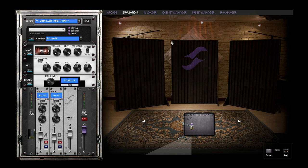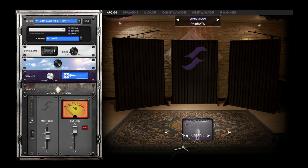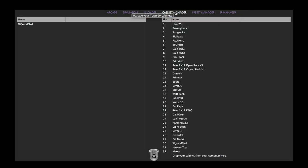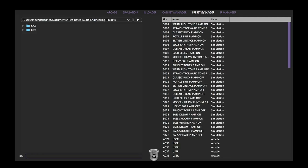Moving over to the MacBook, we have an app that's very similar to what we saw with the mobile device. Again, we can access our presets here just like we could with the mobile device or from the front panel of the box itself. We can choose two different modes. Simulation allows us to see the room and how the microphone is placed on the amp. Arcade mode, as we're making a change to a control, moves multiple parameters simultaneously — so it's a little quicker and more intuitive to work with. We also have an IR loader for loading in third-party IRs or if you create your own impulse responses. Cabinet manager shows our 32 cabinets loaded inside the box. A preset manager where we can store all our user and factory presets.